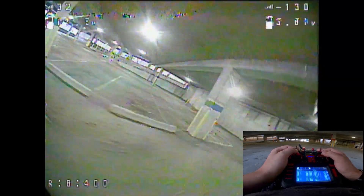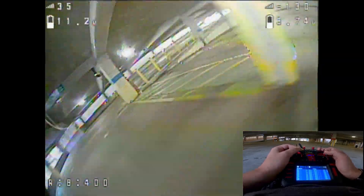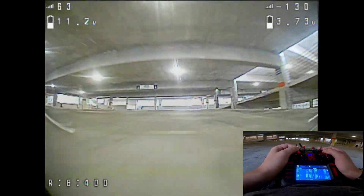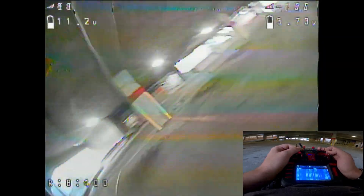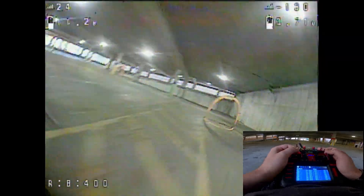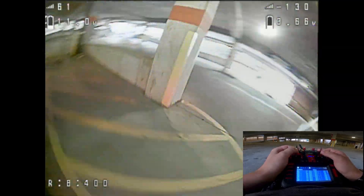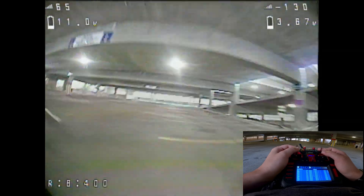This feels pretty dang good — very good. Yeah, I can feel the difference. It just feels more connected and just responsive overall.